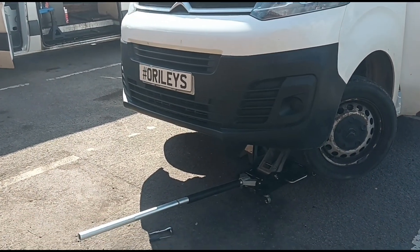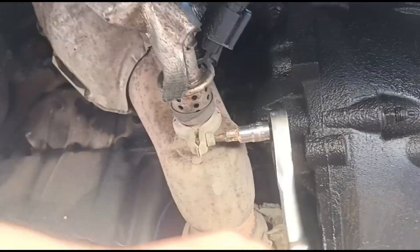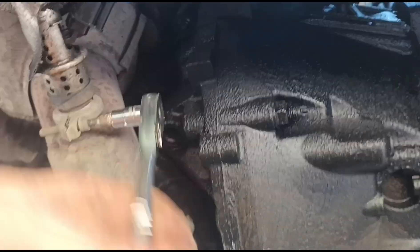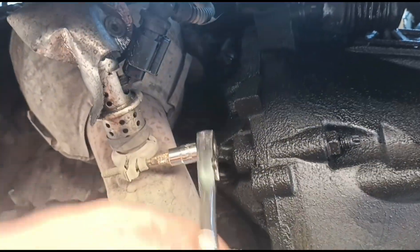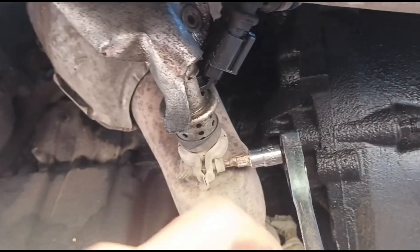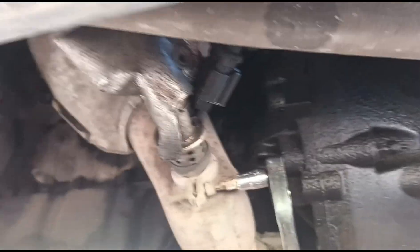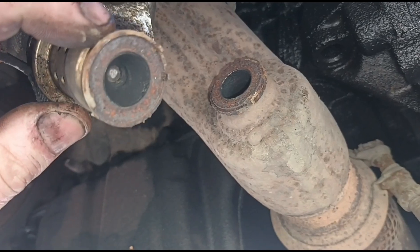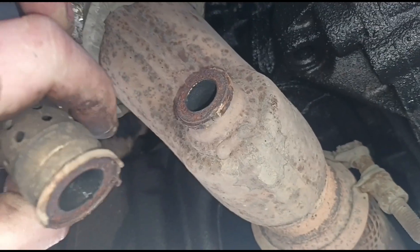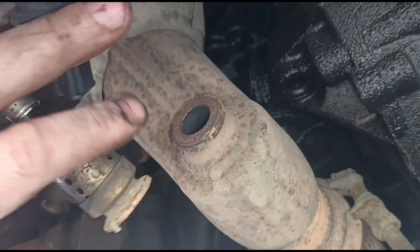The vehicle is raised up. We have easy access to the AdBlue injector here. There's an oil leak which I'll advise the customer about. This is a size 4 hex - we're just opening the clamp for the AdBlue injector. We're going to clean out the AdBlue injector - it's not completely blocked but there's a buildup of soot. Clean around the port where it goes and we'll get it reattached.